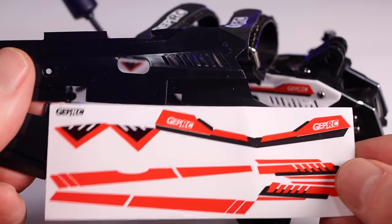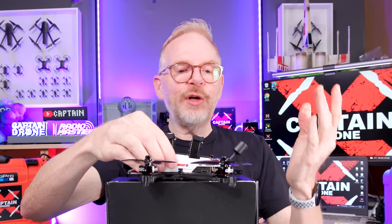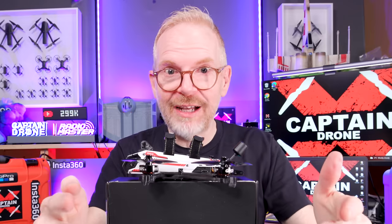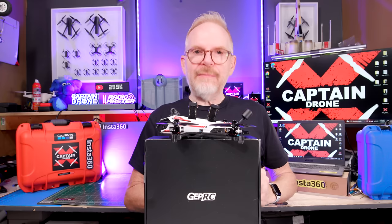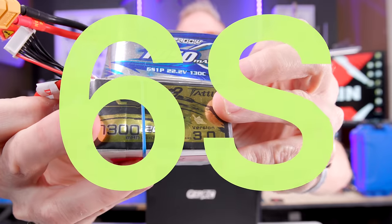The side panels come off and are customizable — in the kit you get extra side panels and stickers to customize them. The only funny thing is that in North America, FPV freestyle flyers like either pink or lime green, and neither of those colors were in the kit. Before the flight, let's talk about batteries.